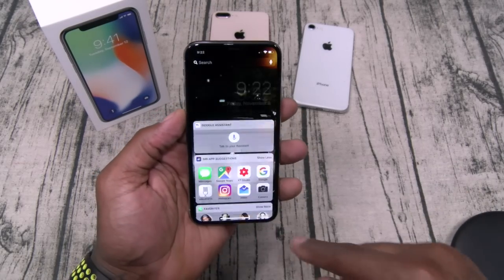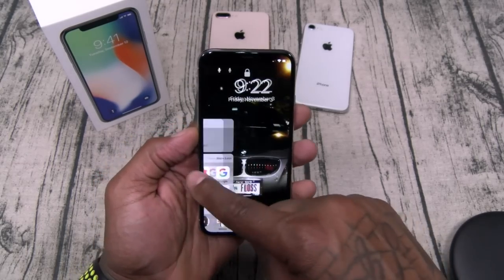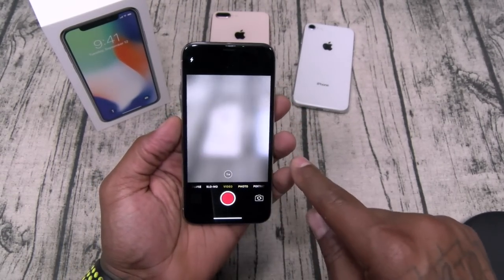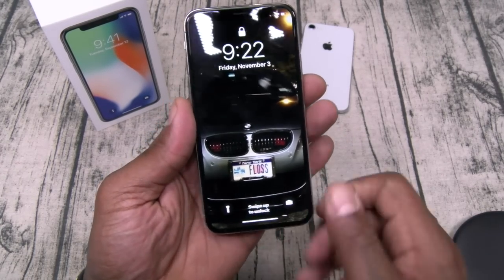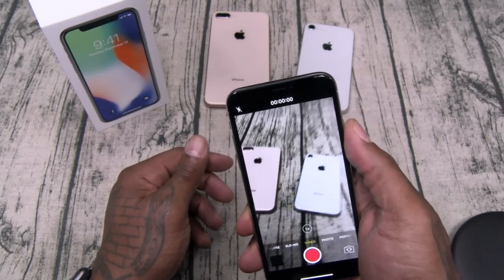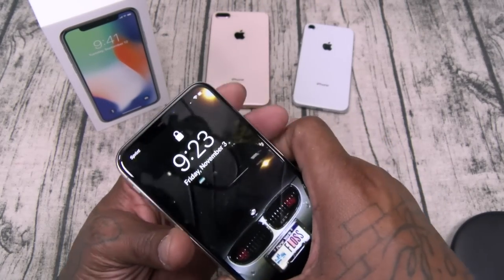From the home screen, swipe over once and there are all your widgets. Swipe again and that opens your camera. You've also got two quick lock-screen toggles — hold down for camera, just press for flashlight.